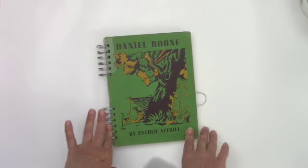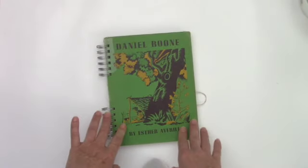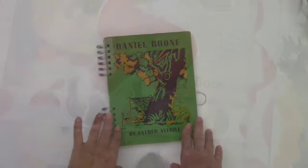Hey friends, it's Patti. Today I'm going to be working in this art journal, and if you'd like to see that process, keep watching.